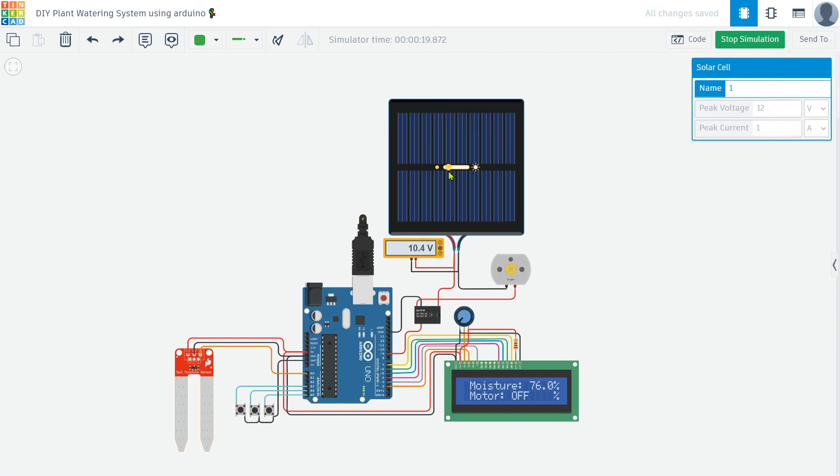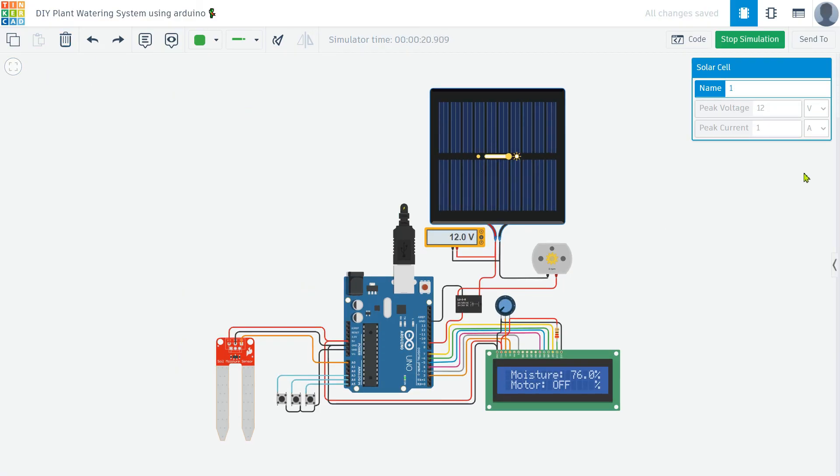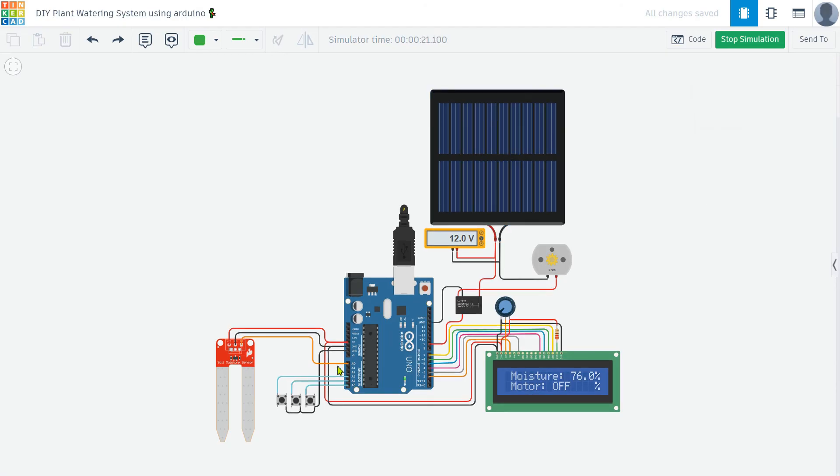And that wraps up our automatic plant watering project. Thank you for watching. If you found this video helpful and enjoyed the project, please give it a thumbs up and consider subscribing to the channel for more exciting and informative content. Don't forget to click the notification bell so you never miss an update. Thanks again, and see you in the next video.